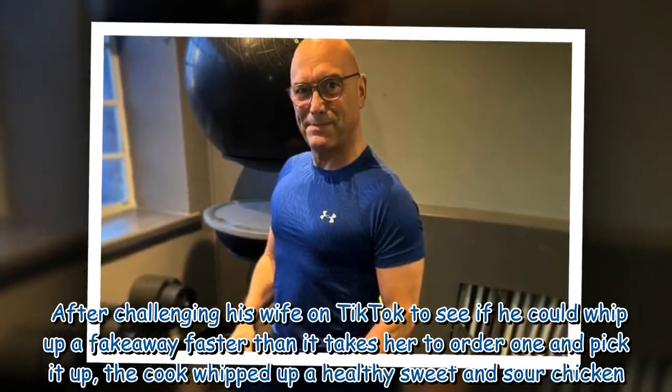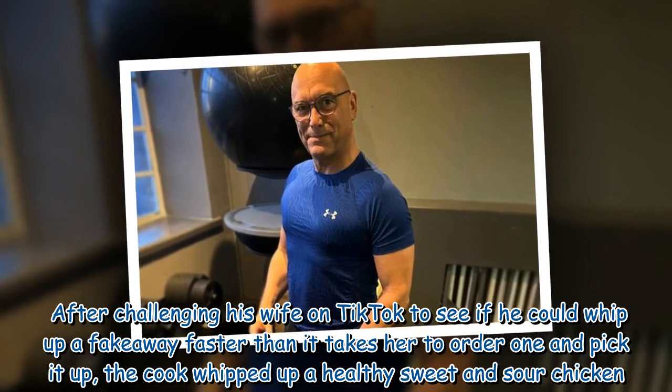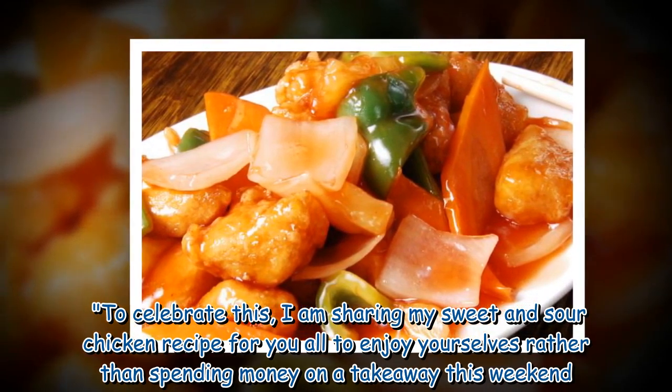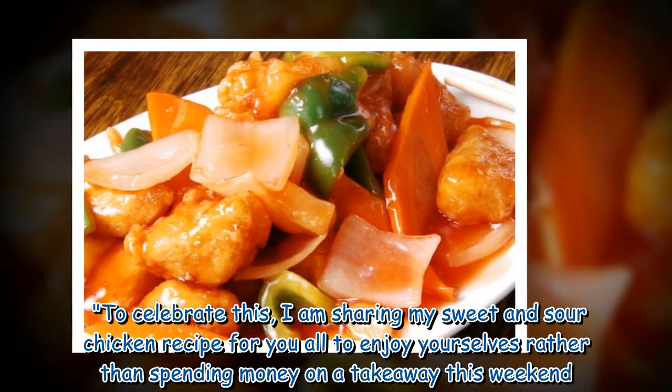After challenging his wife on TikTok to see if he could whip up a fake away faster than it takes her to order one and pick it up, the cook whipped up a healthy sweet and sour chicken. He said: 'I am sharing my sweet and sour chicken recipe for you all to enjoy yourselves rather than spending money on a takeaway this weekend.'